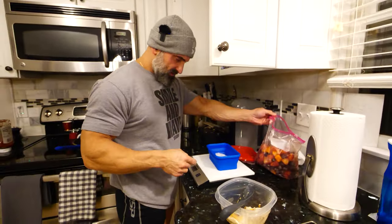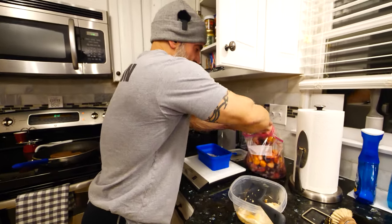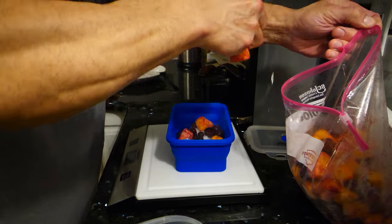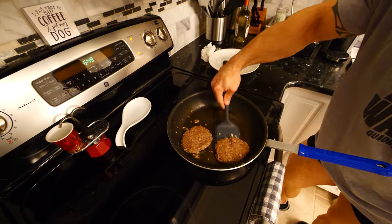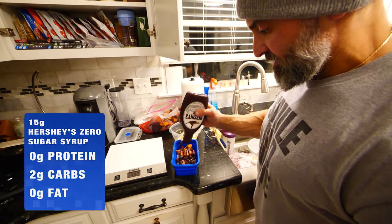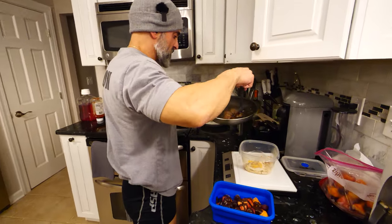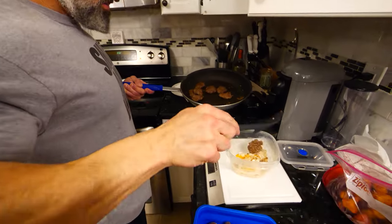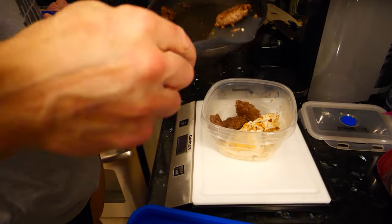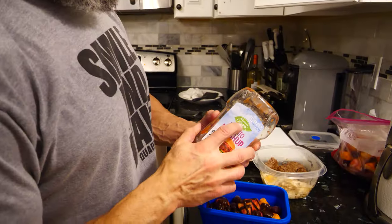We zeroed out the scale and we're doing 150 grams of mixed berries. We're also going to do about four ounces of the venison — it'll be a little more, so we'll have some leftovers. And if you live near a Wegmans, the Wegmans organic tomato ketchup is the best ketchup.